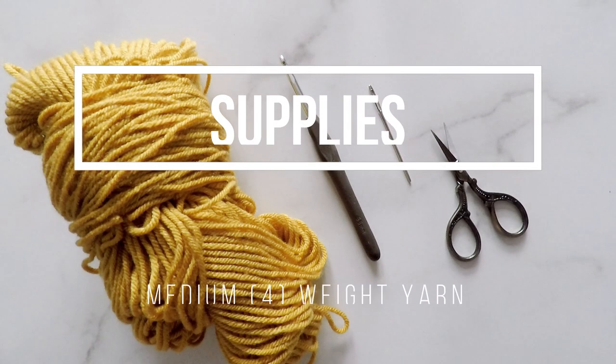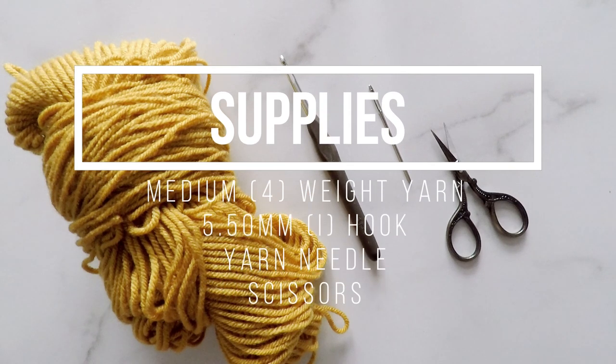For today's tutorial you will need a medium four weight yarn, a 5.5 millimeter or I hook, a yarn needle, and scissors.